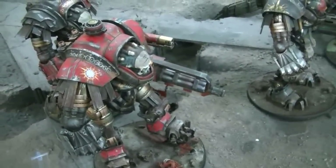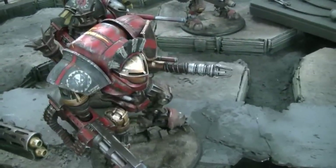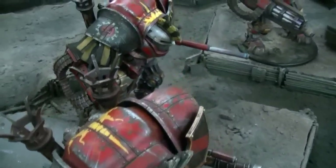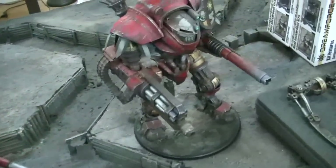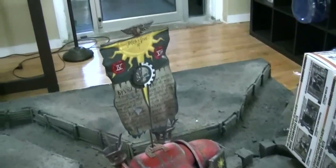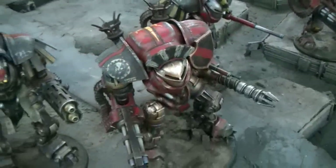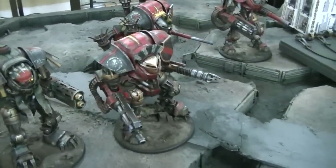So first off, these are Titans from Dreamforge. There is the Leviathan Titan, this one, and we have done conversion work on these to make them more suitable for the 40k genre. I've actually done a really detailed video on these first three so we won't spend too much time on them.